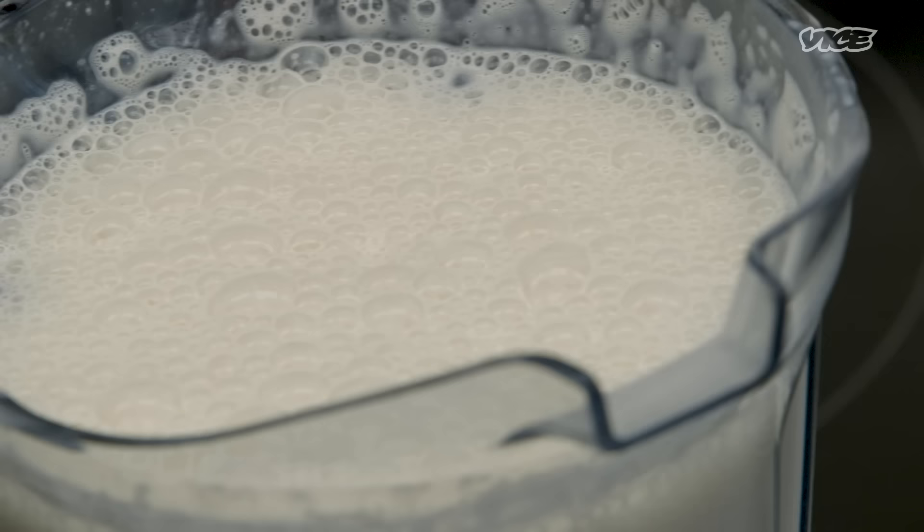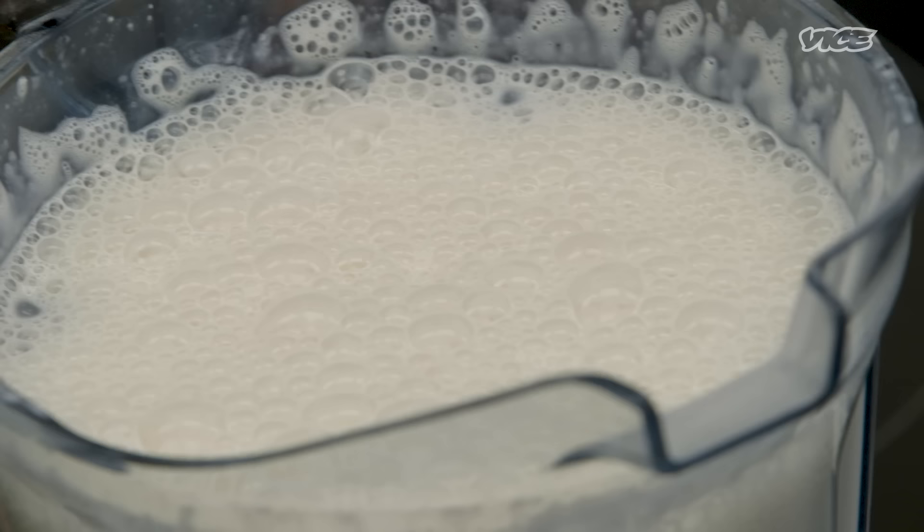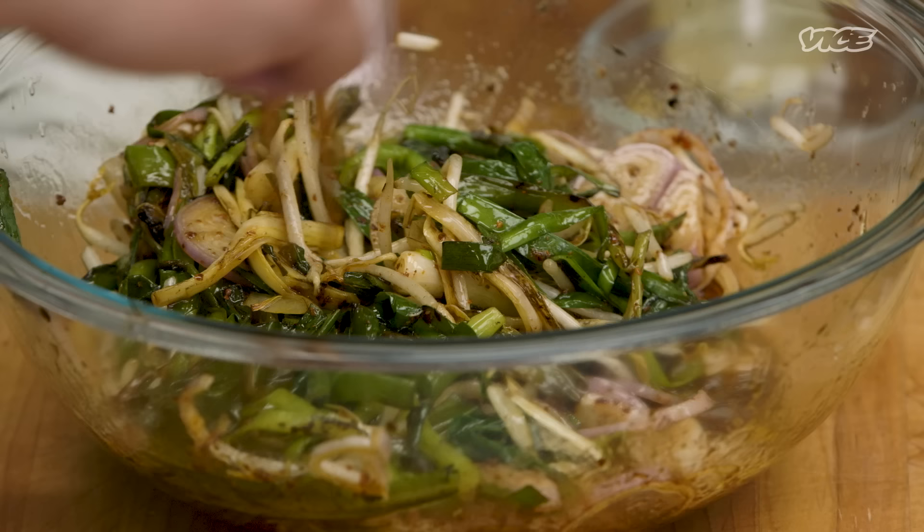Well incorporated. As you can see, lots of air bubbles. If you use it right now, the batter is going to fall off of the chicken when you're frying it. You want to chill it for about five hours.